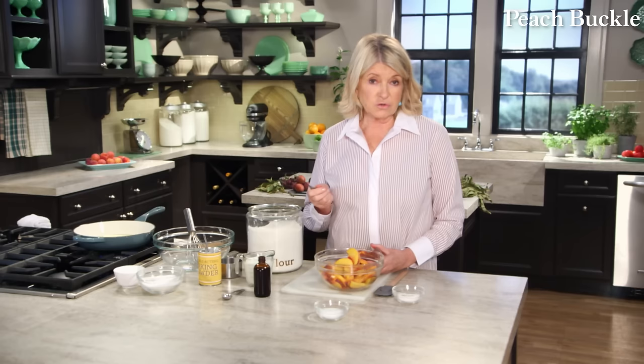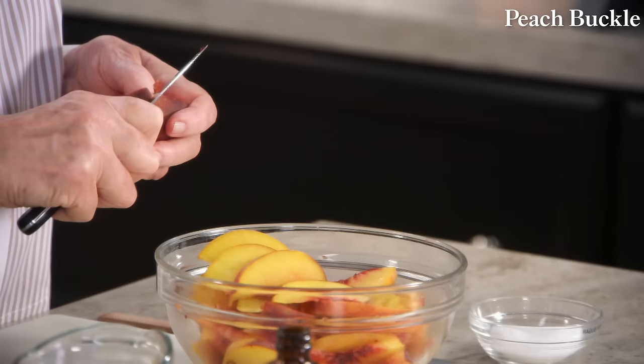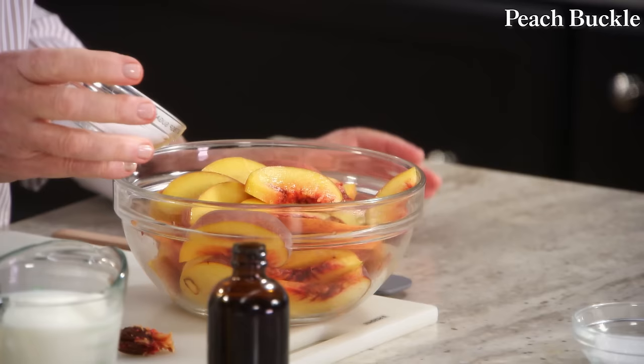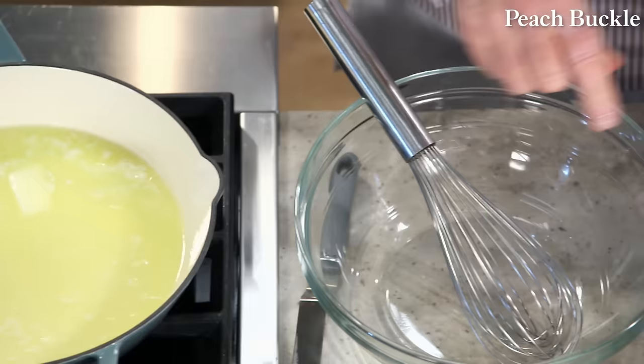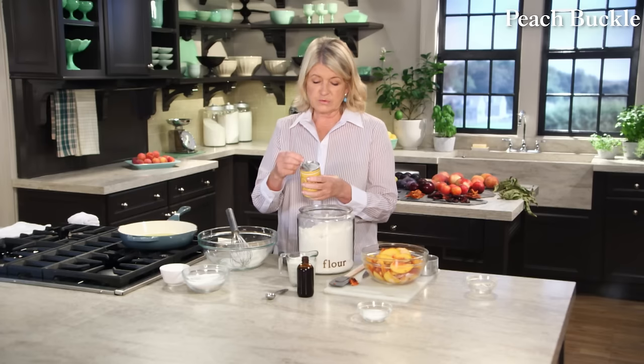We're baking this in a 10-inch enameled cast iron skillet — you can use stainless steel if you don't have a cast iron skillet. I'm melting a half a cup of butter, one stick of unsalted butter, to go into the buckle batter. These are beautiful, really fragrant and sweet peaches. I'll sprinkle two tablespoons of sugar over the fruit and toss a little bit. Now to make the batter — it's all done in a bowl. We'll need one cup of all-purpose flour and two teaspoons of baking powder.